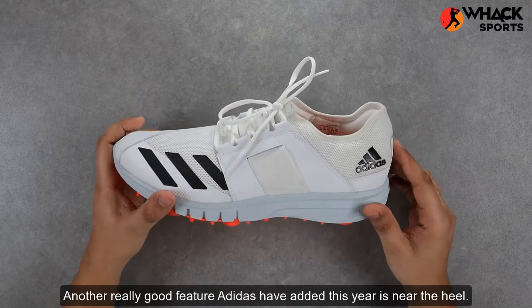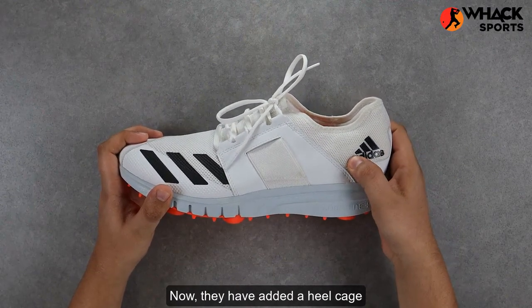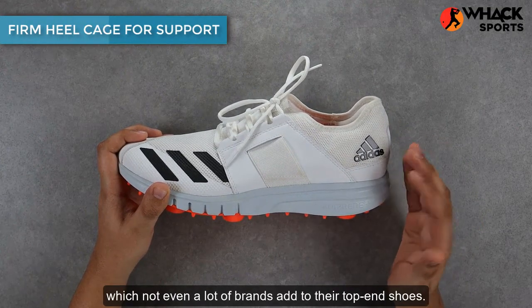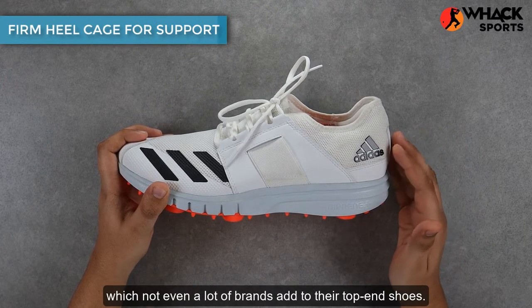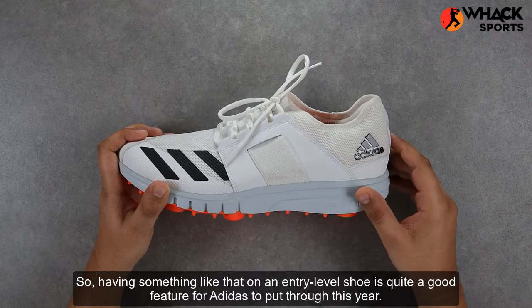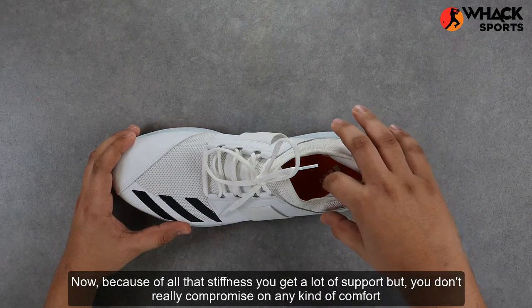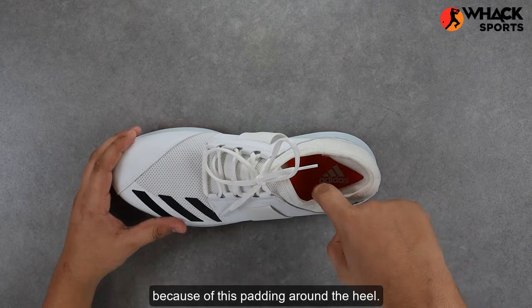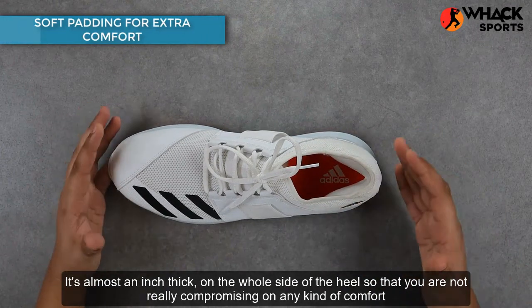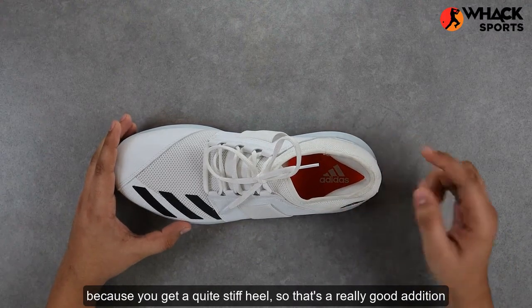Another really good feature Adidas have added this year is near the heel — they have added a heel cage, which you see typically on their two or three hundred dollar pair of runners, which not even a lot of brands add to their top-end shoes. So having something like that on an entry-level shoe is quite a good feature. Because of all that stiffness you get a lot of support, but you don't really compromise on any kind of comfort because of this padding around the heel. It's almost an inch thick on the whole side of the heel, so you're not really compromising on comfort despite having a quite stiff heel.